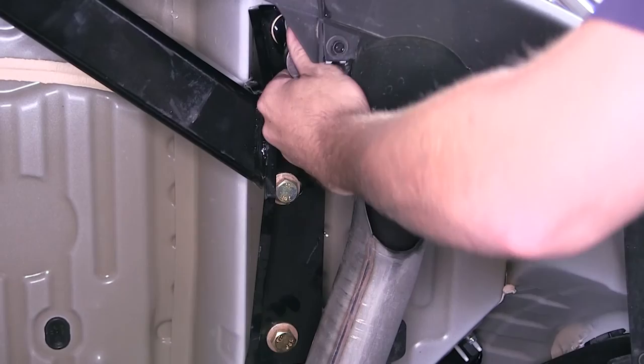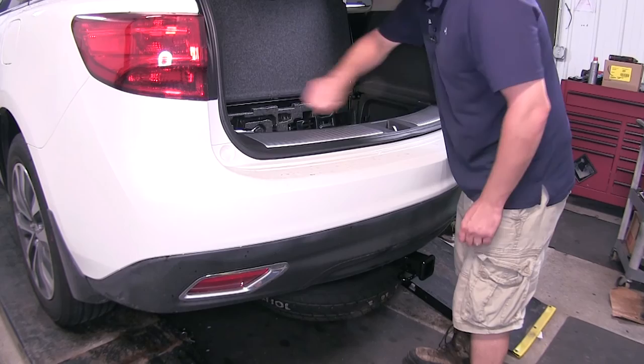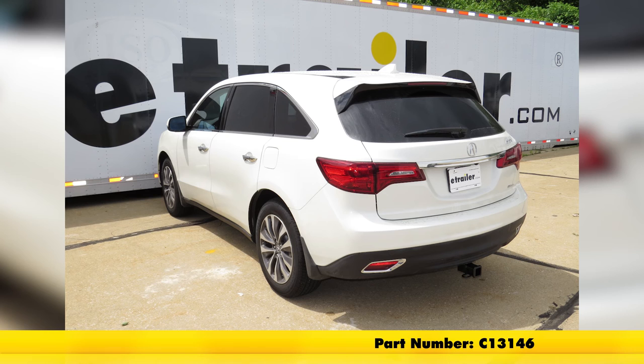We'll go ahead and torque to the specifications as indicated in the instructions. With our hitch installed, let's go ahead and put the spare tire back. With the hitch installed, tightened down and torqued to specifications, we're ready to hit the road. And that will do it for our review and install of the Curt Class 3 2-inch receiver tube hitch, part number C13146, on our 2016 Acura MDX.